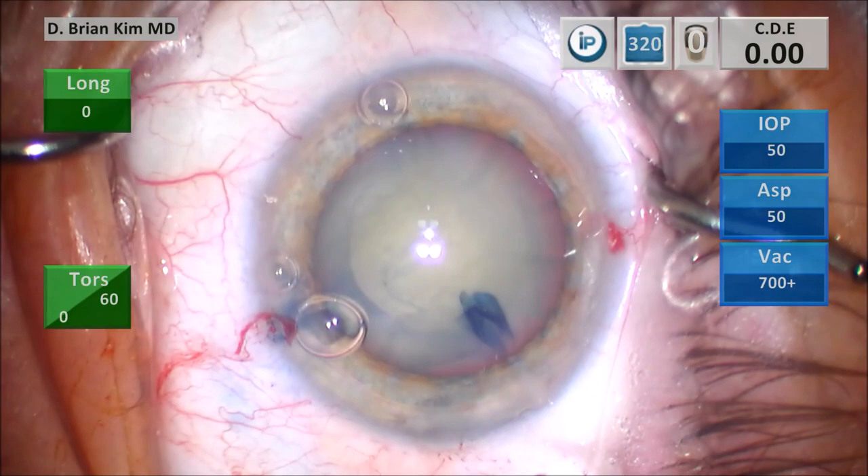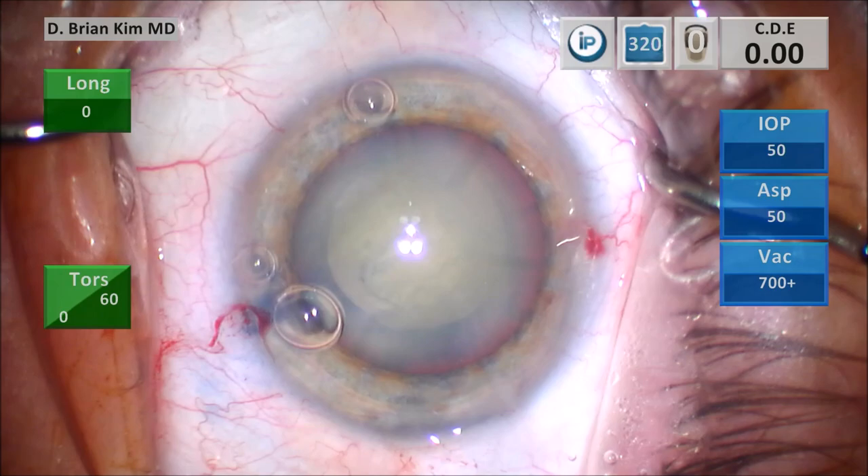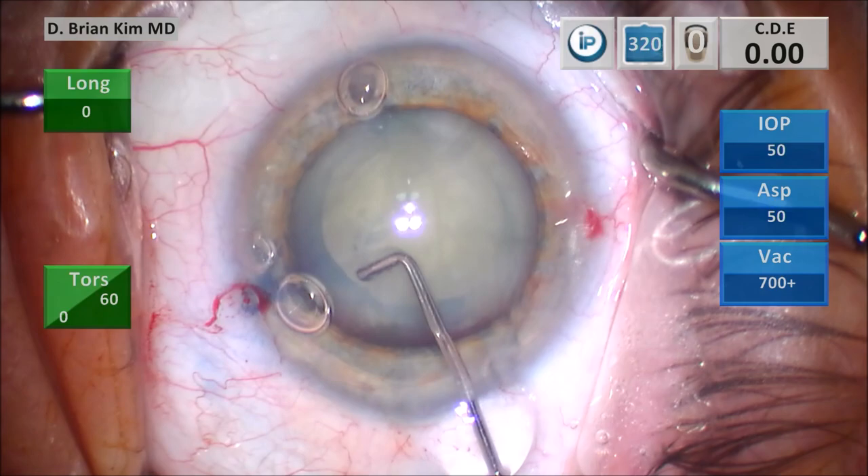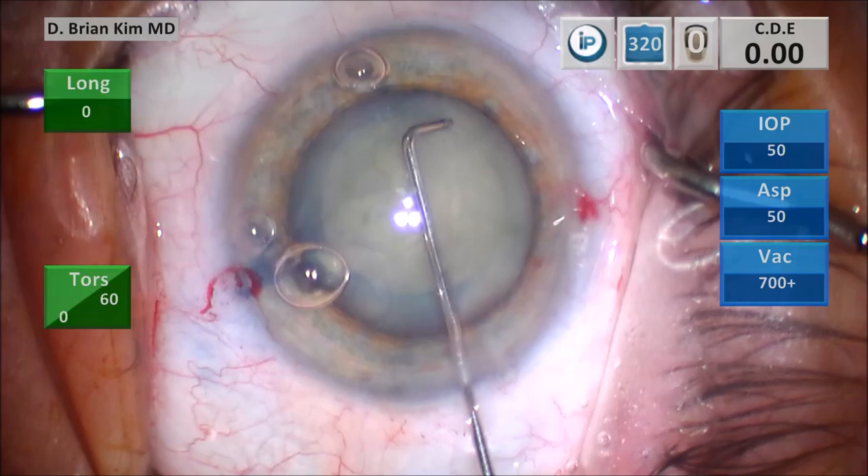I'm going to remove the flap and then burp a little viscoelastic. I'm going to do my capsular fornix hydrodissection technique: place the cannula out to the contralateral equator underneath the rhexis edge, turn the cannula tip down in the capsular fornix, get a nice fluid wave, decompress on the left side freeing up a little bit of the anterior capsular rhexis edge, then go to the right side and turn the tip downward. You can see the lens spins very nicely.